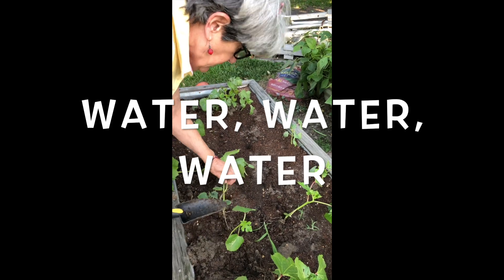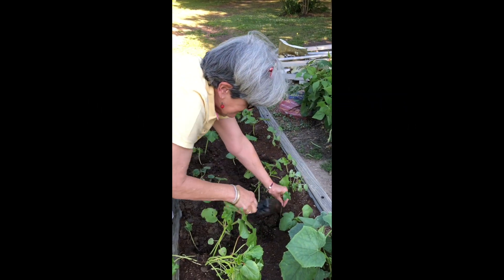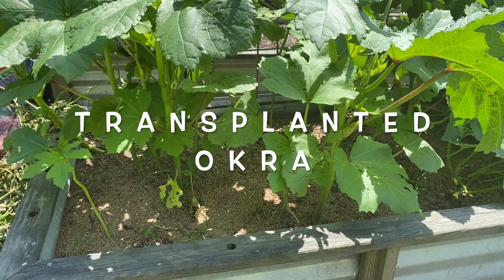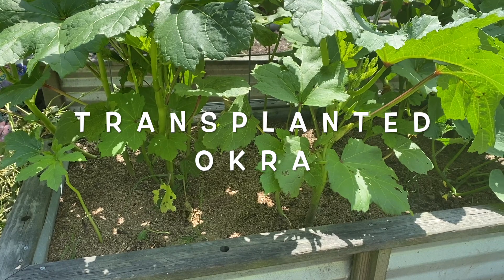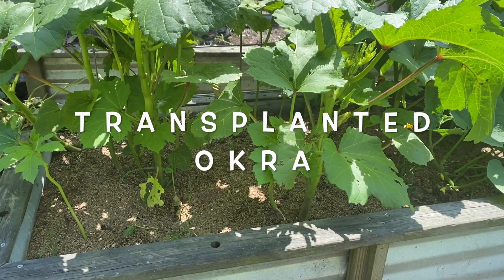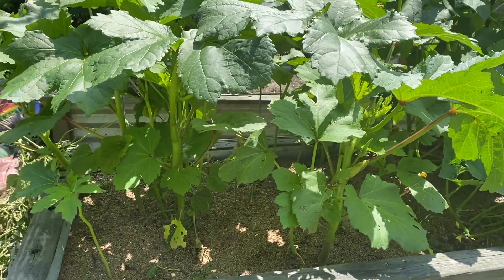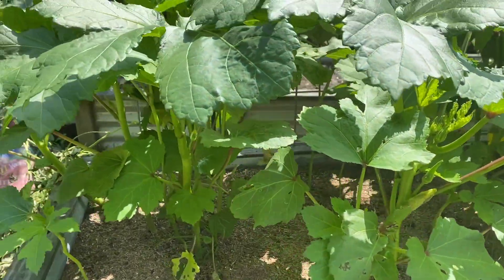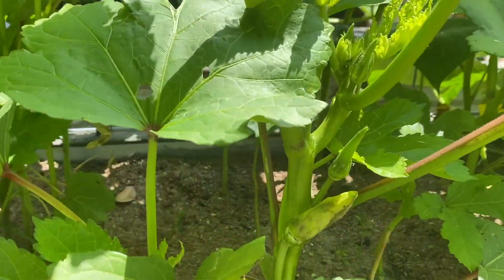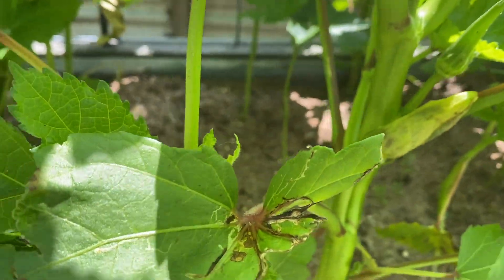One of the secrets is that you have to water. Two weeks ago I showed y'all I was transplanting okra that was too thick. Well, look at the size of these — that's the okra I transplanted two weeks ago, and you can see it's more than tripled in size. And you can see the first little okra right here — they'll be ready to pick in a few days.